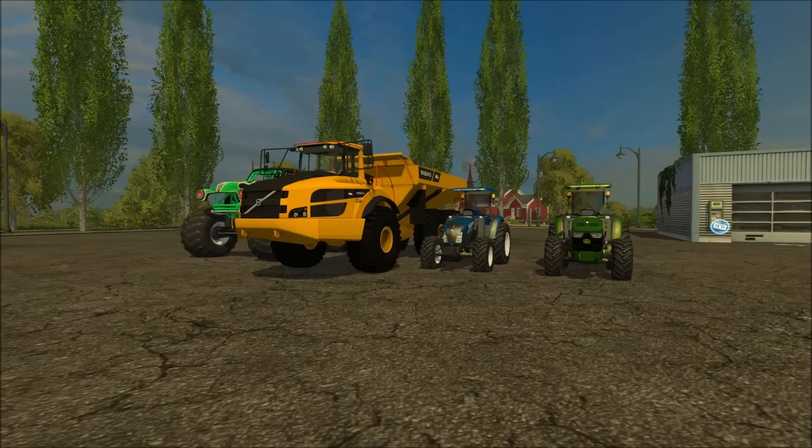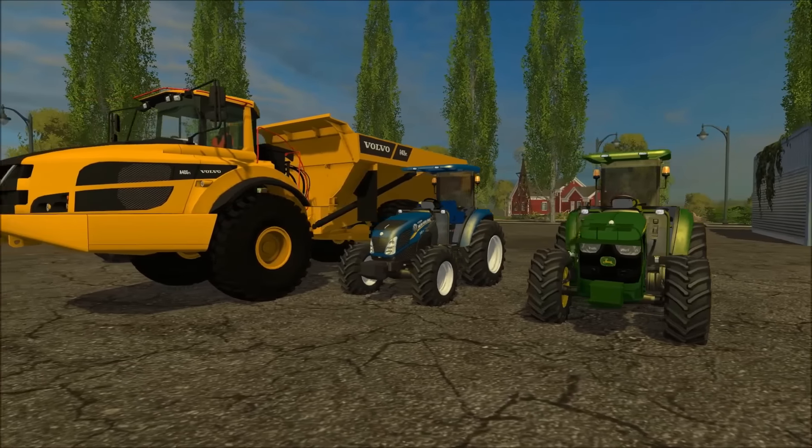What's up guys, this is Square 2448 with a Farming Simulator 2015 mod review. Today I bring you four amazing mods, and the links will be in the description for you guys to check out for yourself.